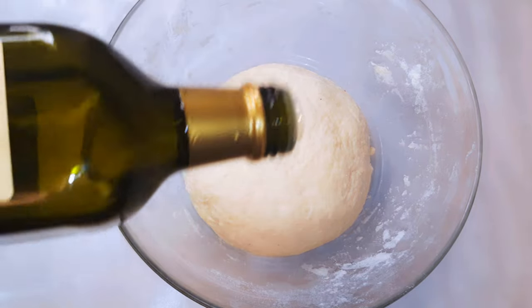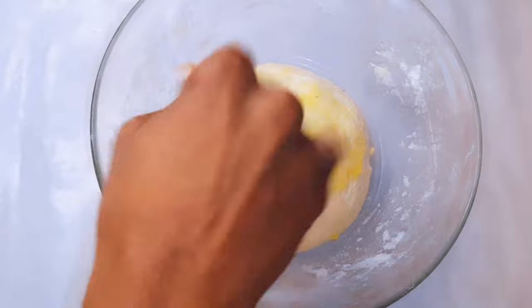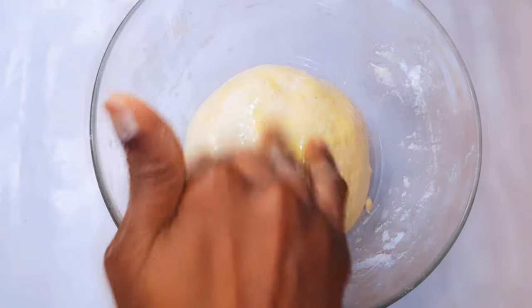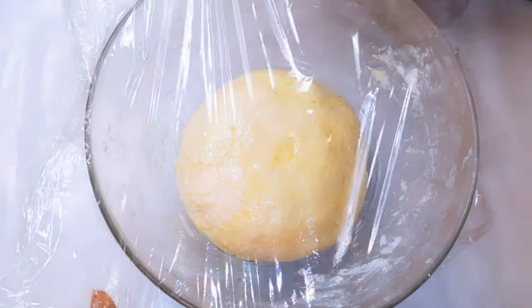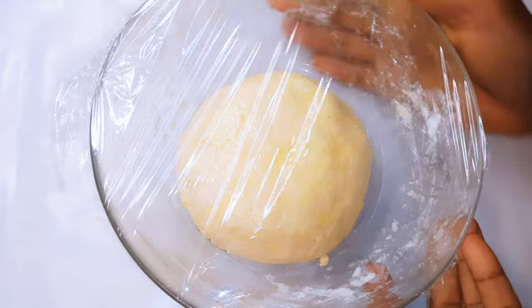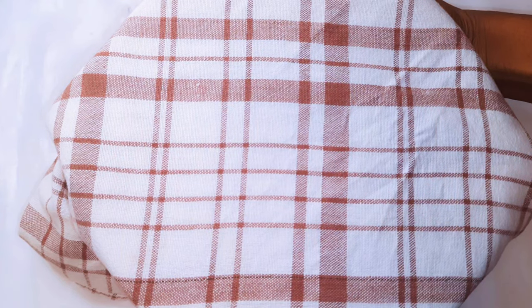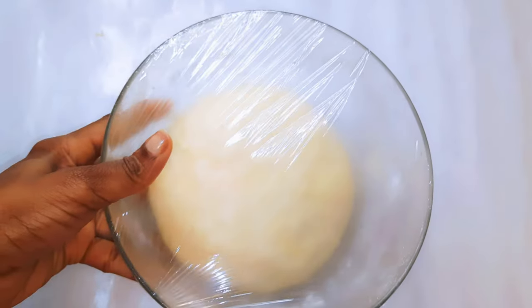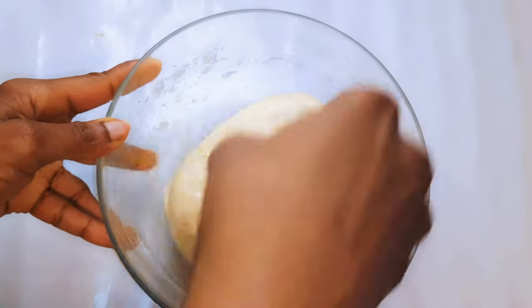After kneading and making it into a perfect ball, I will just rub some olive oil on top of it. I'll come in with a plastic wrap and a clean kitchen napkin, then I will set this aside for about one hour. After about one hour, as you can see it has risen. Then I will divide it into four equal parts.